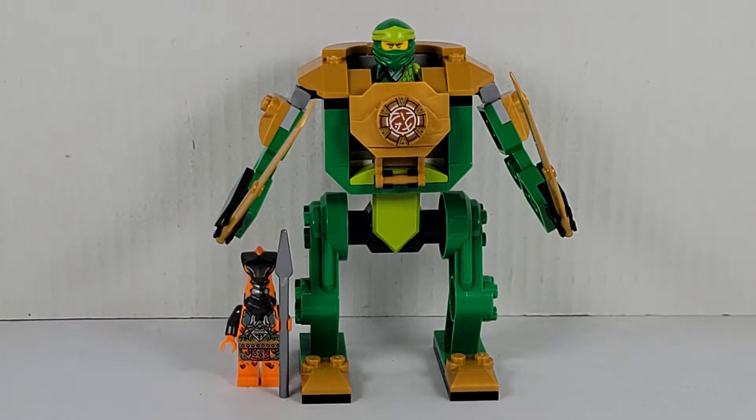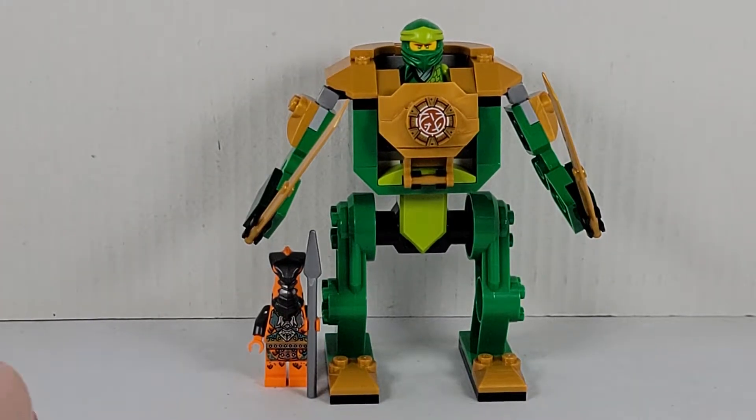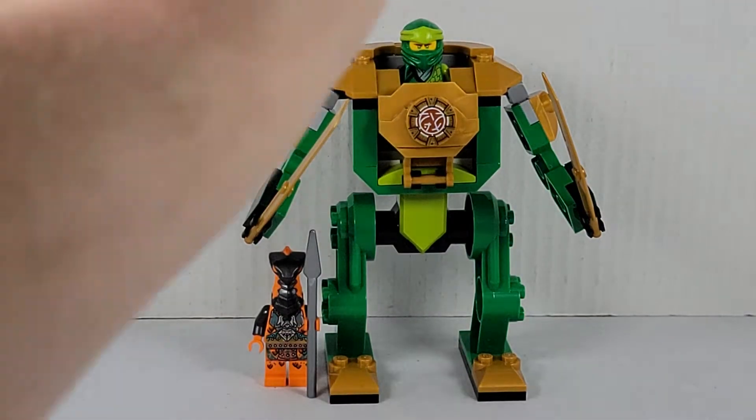Hello everybody. Today we're taking a look at the Lego Ninjago set 71757, Lloyd's Ninja Mech. This is a $10 set of 57 pieces and it's 4+. It comes with two minifigures: the Boa Destructor and Lloyd.